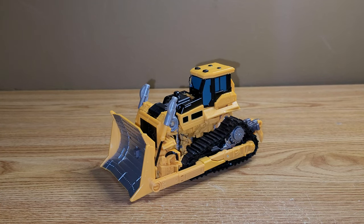Hey guys, welcome back to another review and today we're going to be taking a look at the Transformers Studio Series Voyager Class Skipjack.